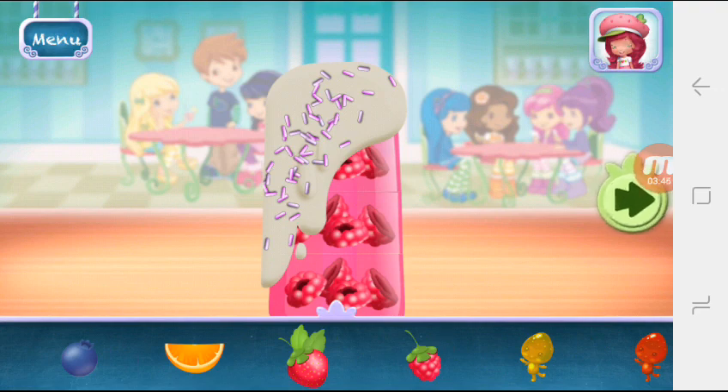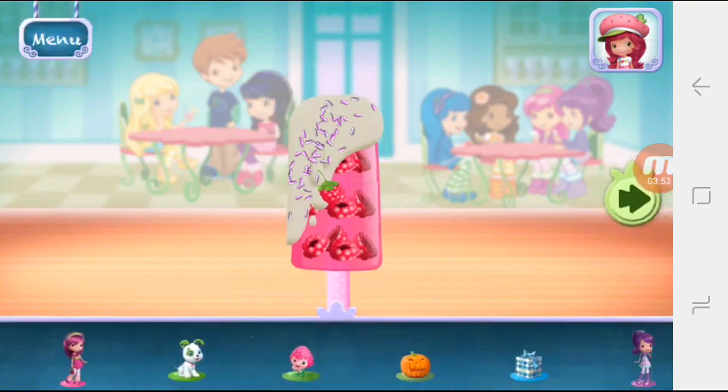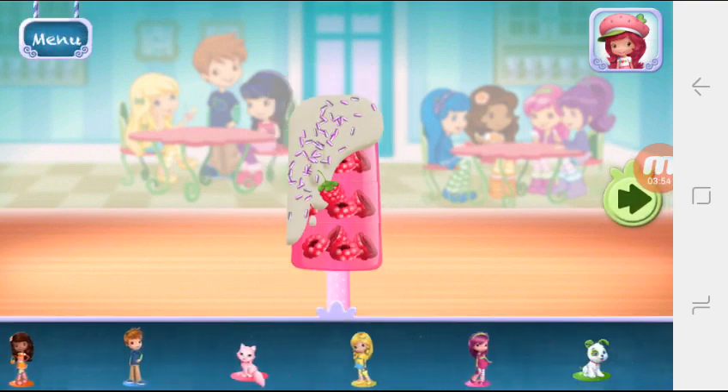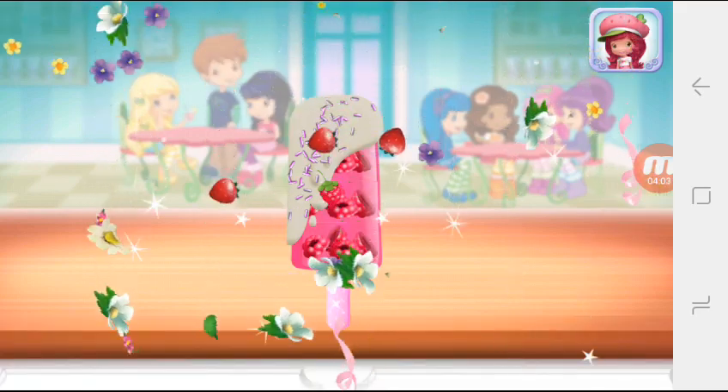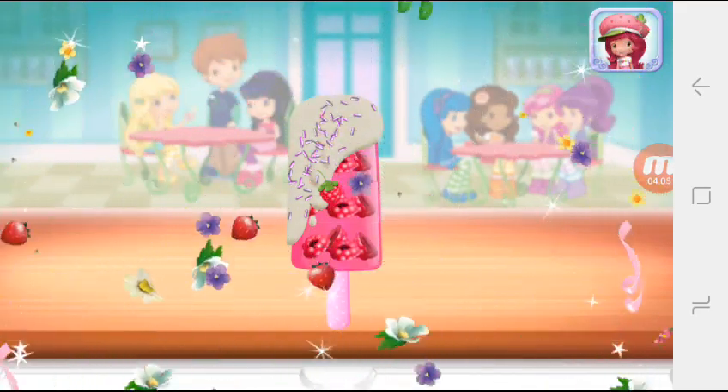You can move them, change their size, and turn them however you'd like. Time to decorate! Check out the figurines of all my friends. Don't forget, you can change it using two fingers. That looks very-licious!